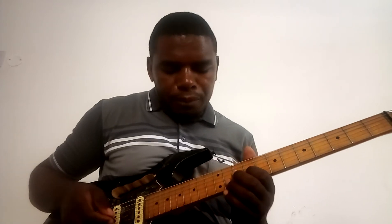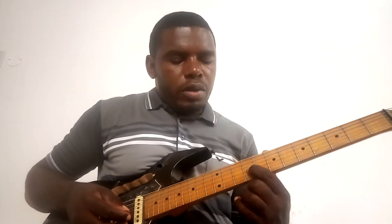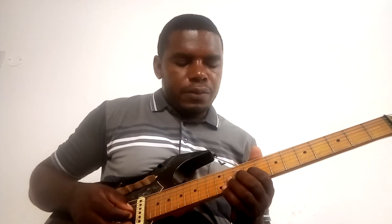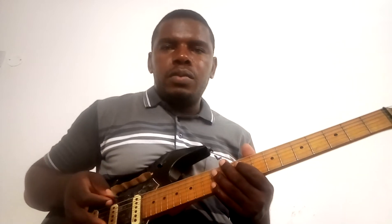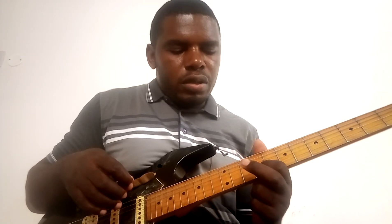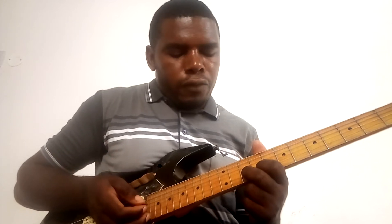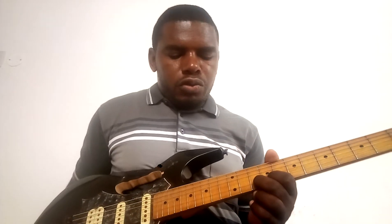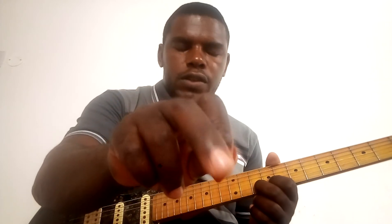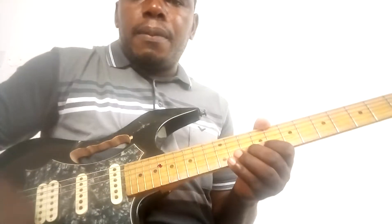In this example I'm having my root on the ninth fret, third string. My assumption is that you know the major scale — even if you don't, no problem, just follow me. I'm going to put my index finger on the ninth fret second string, and I'll be using my middle finger to hammer on the tenth fret on the same string. I'm going to play using my pick and tap using my middle finger of my right hand.